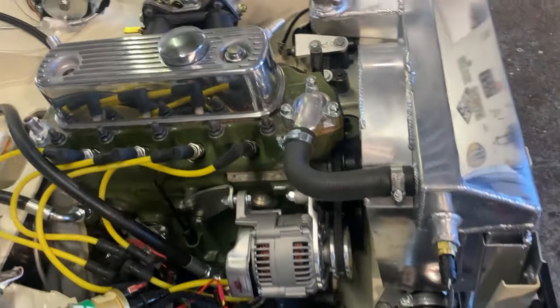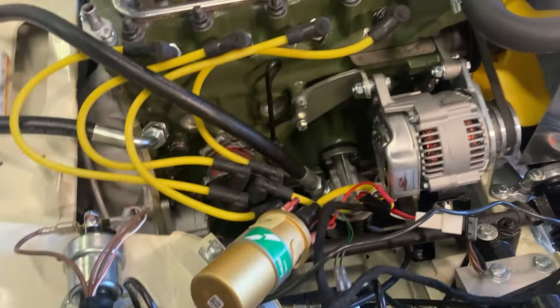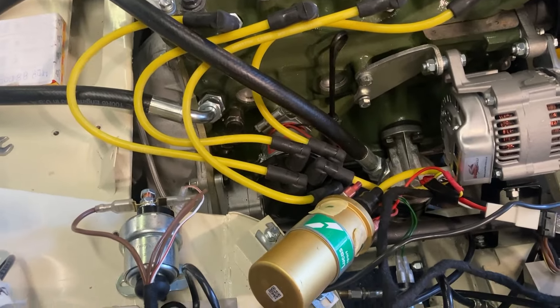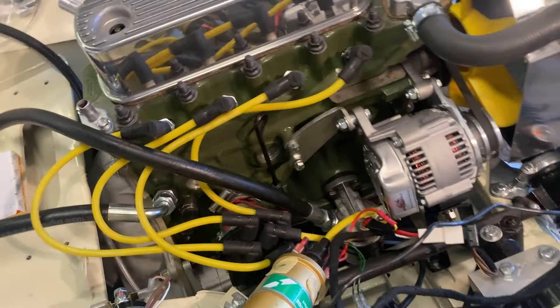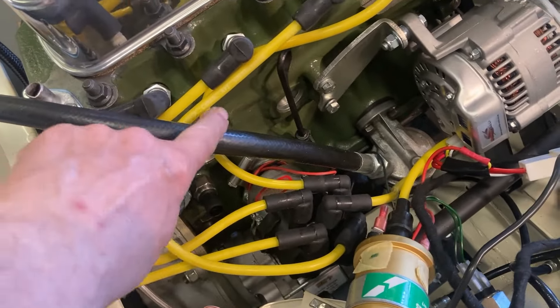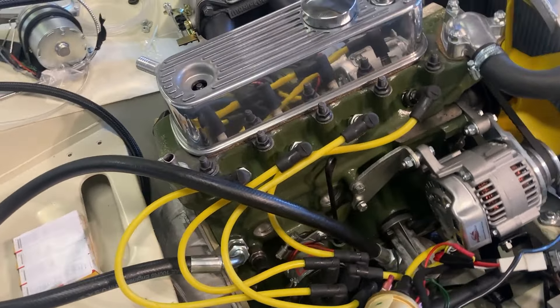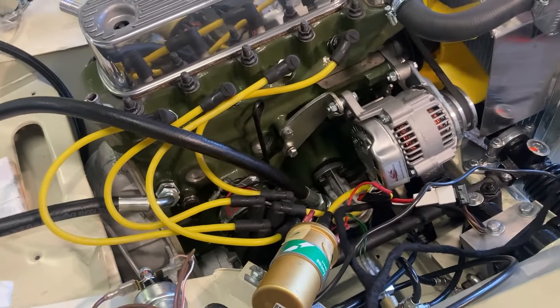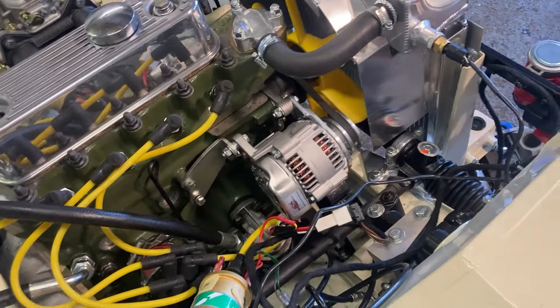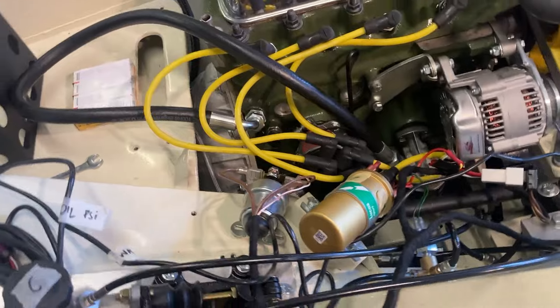Round this side, the alternator is all in place and connected up. When I start the engine up for the first time I bypass the oil cooler — that's why we've just got this pipe going round like that — because it'll get the oil pressure up a little bit quicker. I've still got to connect up plenty of cables and plenty of wiring.